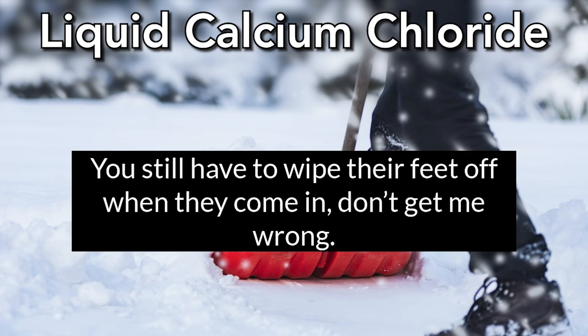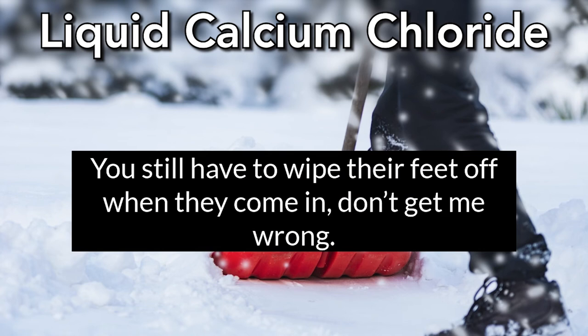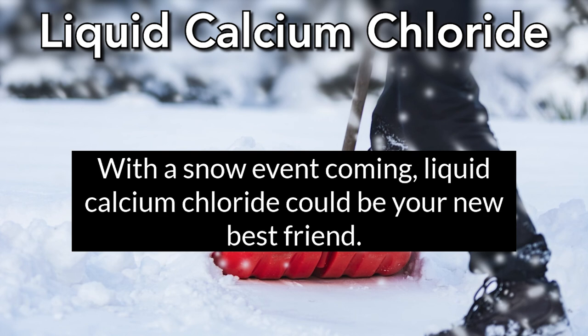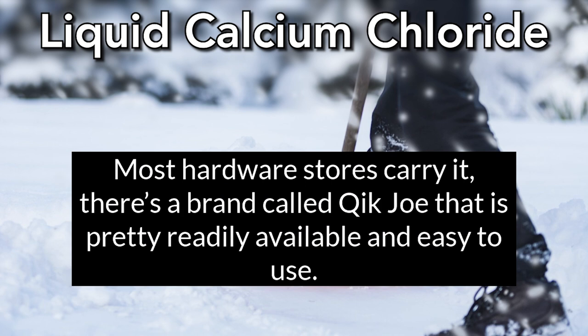You still got to wipe their feet off — don't get me wrong — but when they come in, you don't have to worry about it getting inside there. With a snow event coming, liquid calcium chloride could be your new best friend. Most hardware stores carry it. There's a brand called Quick Joe that's pretty readily available and easy to use.